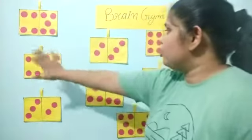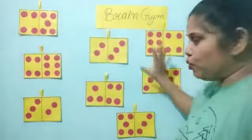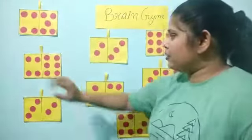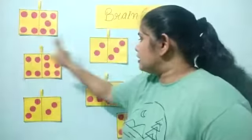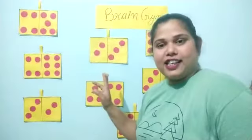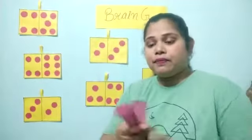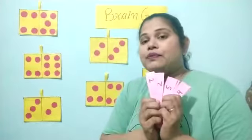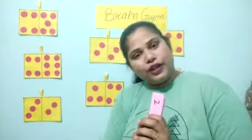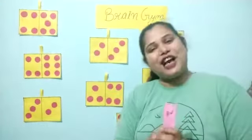So you can see, I have pasted so many flashcards over here. Yellow color flashcards. And you can see the circles also. Red color circles. What is the color of the circles? Red color. I am having slips in my hands. Are you ready for the game? Yes. Come on.